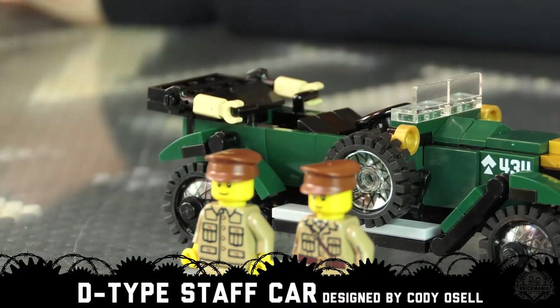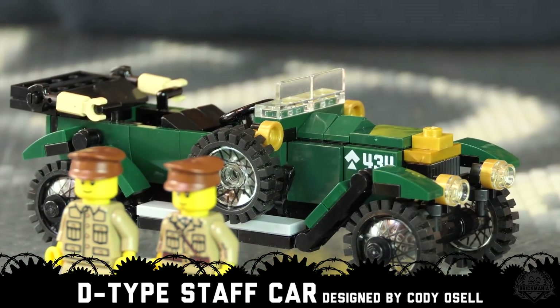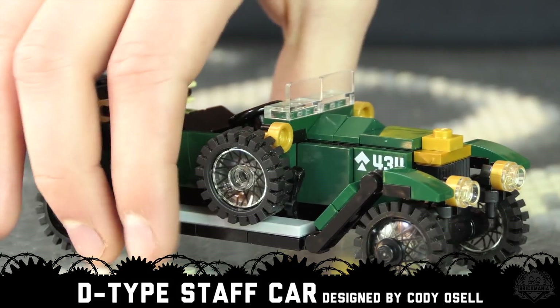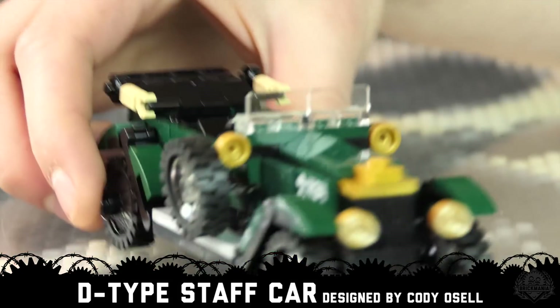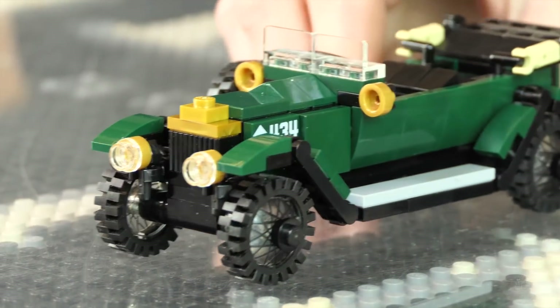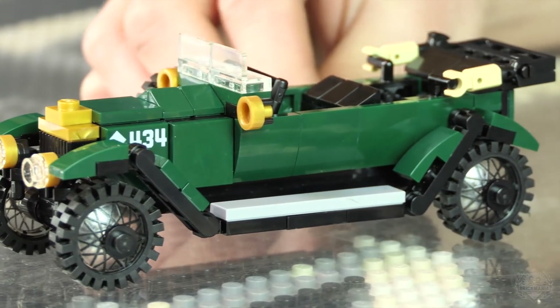This is the Vauxhall D-Type. Our kit name is D-Type World War I British staff car. Dark green in color. Let's take a second to admire the beauty of this model. It is a very nice model.